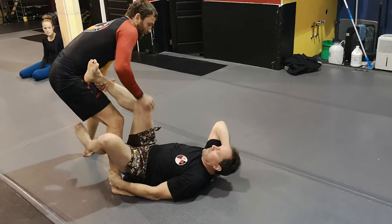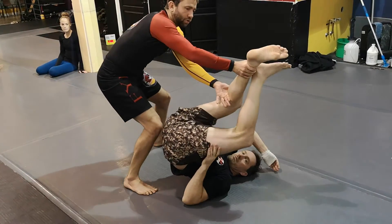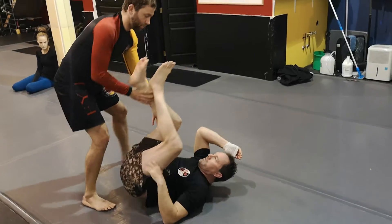I'll do that one more time. Here, I move my hips back, he goes to the high leg, and I just control this one leg. That's option one.